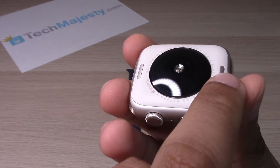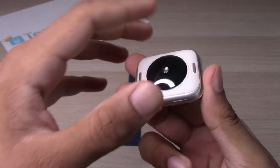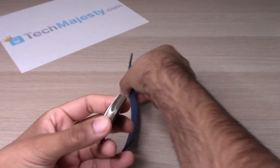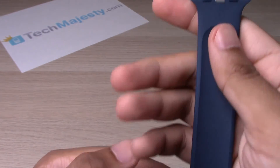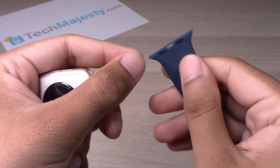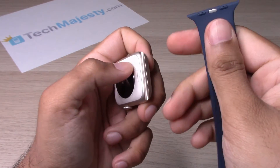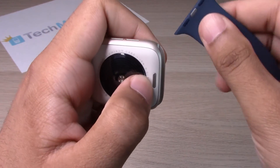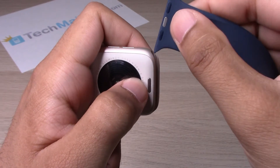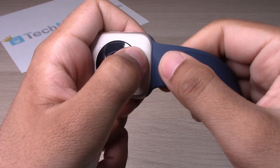As you can see, there are two little buttons right here. You will simply go ahead and grab any end of the wristband — make sure it's from this side where you see the silver. To install it, you will simply go ahead and slide it right on.